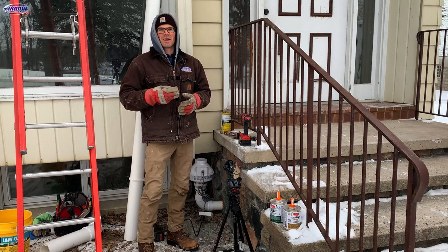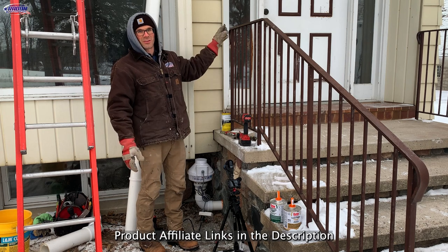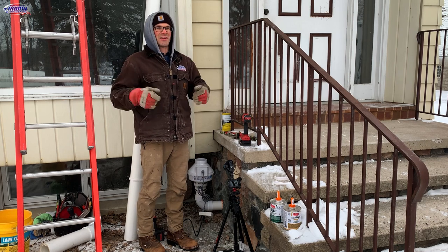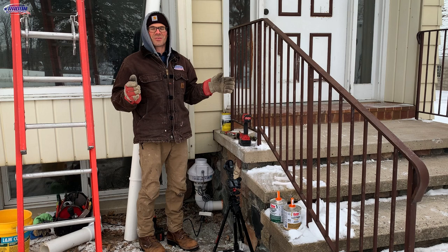All right, so we're back. It is day three. We're going to try to hopefully get the outside system installed. The shingles are a little icy, so hopefully the sun comes out and dries those off. Good news is it warmed up — it's about 15 degrees, feeling much better than yesterday's 18 or 20 below.